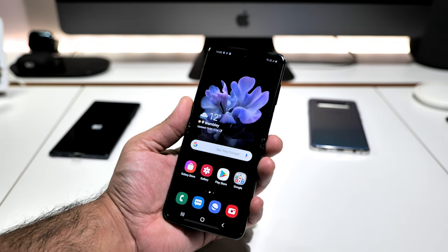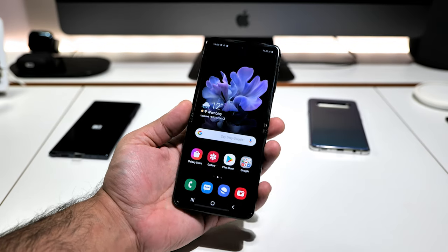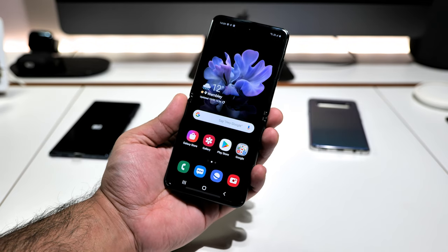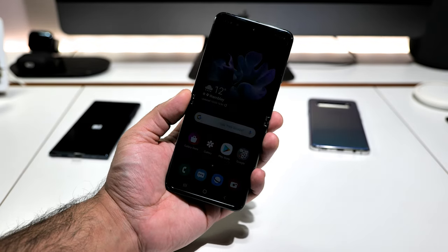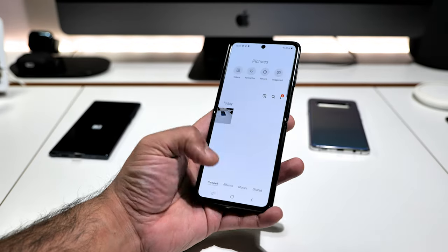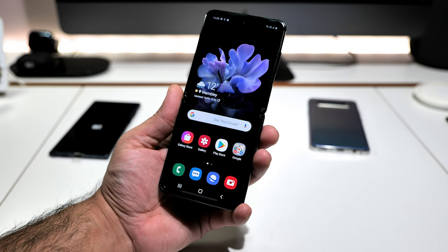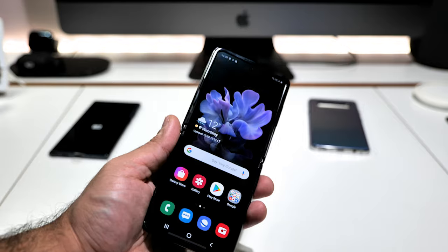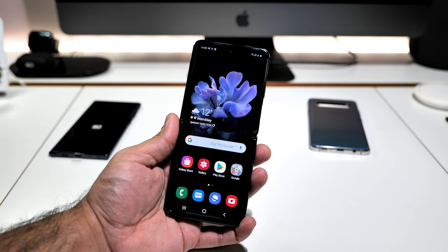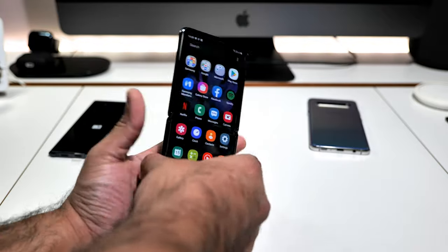So this is just an unboxing and first impressions — and so far I would say this is the best foldable device out right now. It thrashes the Motorola Razr — it absolutely annihilates it. The Galaxy Fold had screen issues that hampered it. This is the best foldable phone available right now. Top-line specs — there are a few things missing but it is what it is.